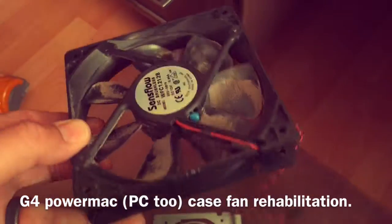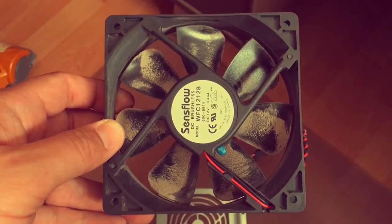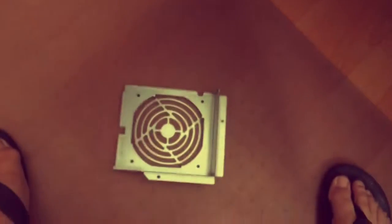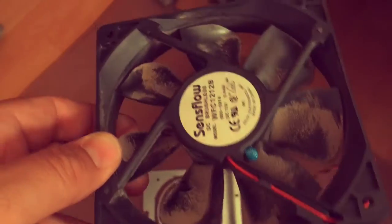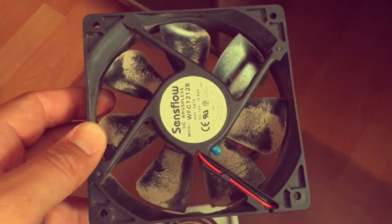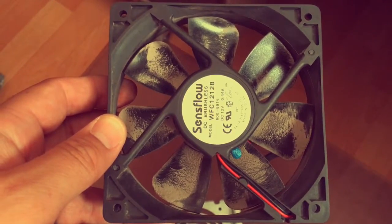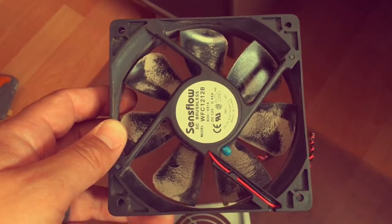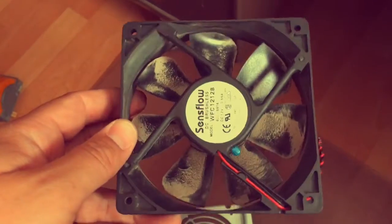So when I can, I like to rehabilitate these fans. This in particular is the 120mm case fan — you can see the cage on the floor. They have funky connectors, so unless you want to mod it and put in a nice blue LED fan for a splash of color — which is cool — I'm lazy and cheap, so I don't want to do that.